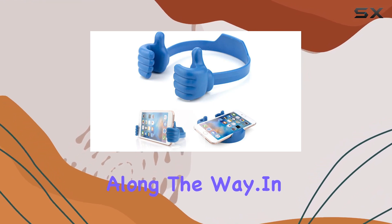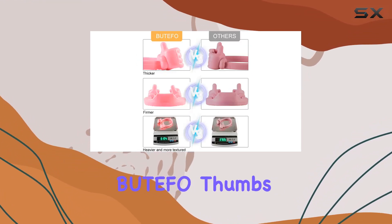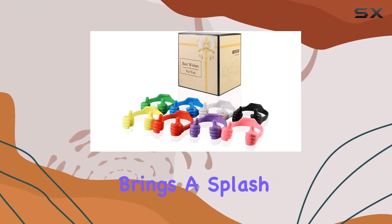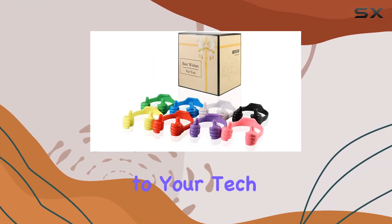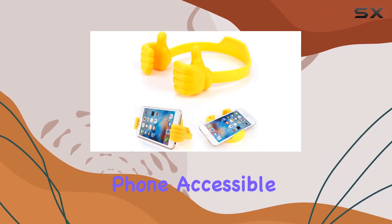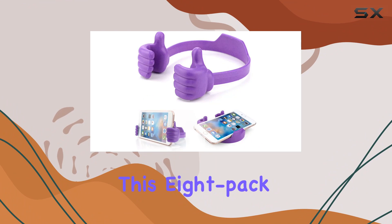In conclusion, the Dutefo Thumbs Up Cell Phone Holder is a unique and functional accessory that brings a splash of color and personality to your tech setup. If you're looking for a versatile and fun way to keep your phone accessible and stylish, this 8-pack is worth considering.